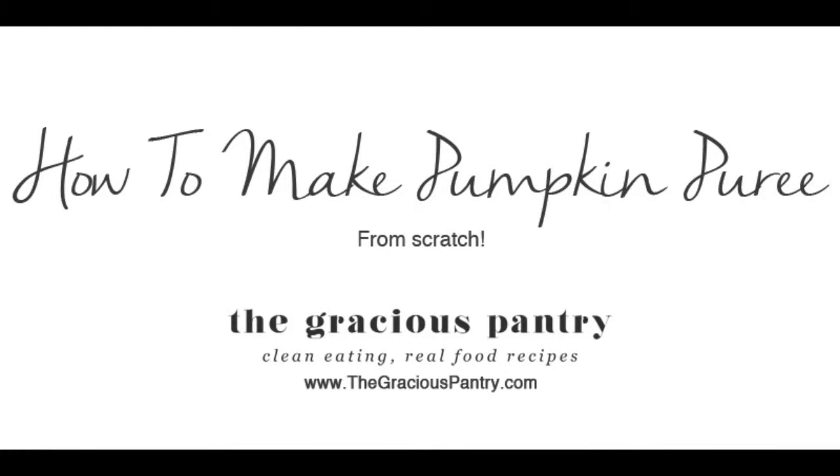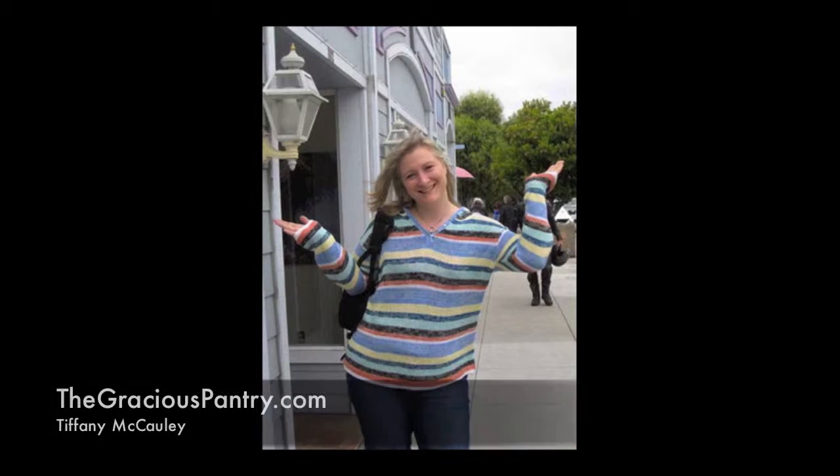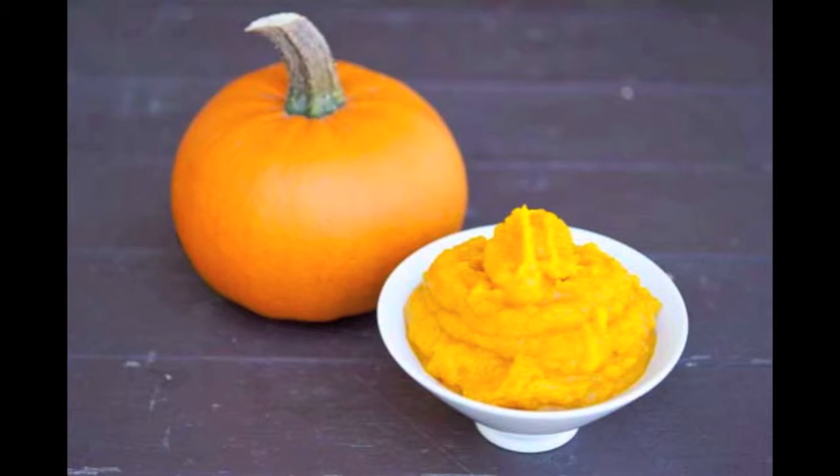Hi, I'm Tiffany with The Gracious Pantry. I'm attending culinary school and sharing what I learned as I learn it. Come cook with me! Today I'm making homemade pumpkin puree. This same technique can also be used with any type of winter squash.